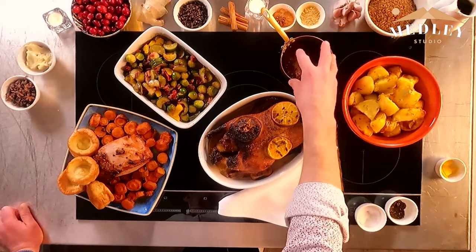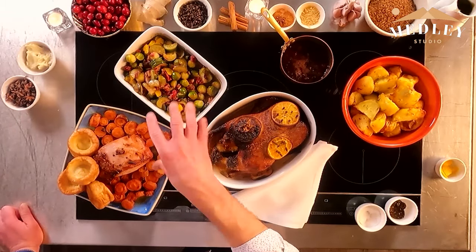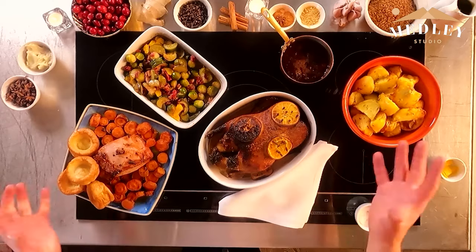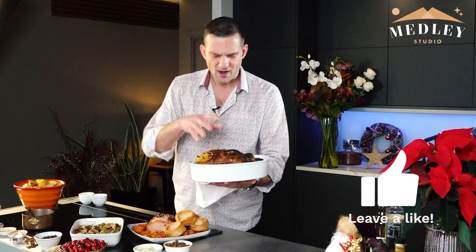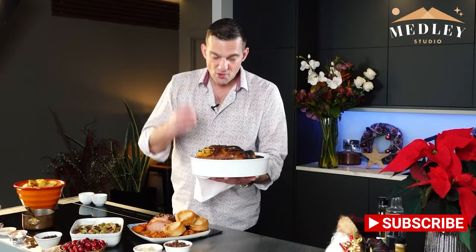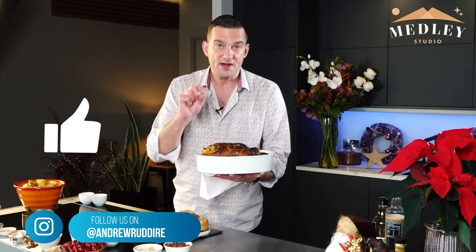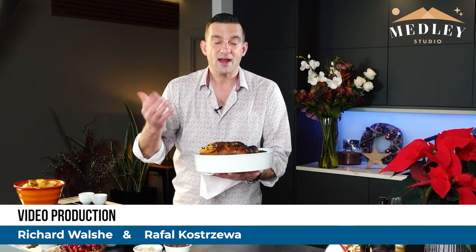We've got lovely Yorkshire puddings, roast potatoes with rosemary, and a really fabulous homemade cranberry sauce — fresh cranberries, ginger, cloves, cinnamon, star anise, and sugar. All those different flavour combinations work really well together. The real star of the show is our duck with wonderful oranges, cloves, and the glaze of rosemary, garlic, thyme, honey, and olive oil. It only took one hour twenty minutes — it depends on the size of the duck, so make sure you keep track of the weight to work out cooking time and temperature. Enjoy and have a wonderful Christmas.